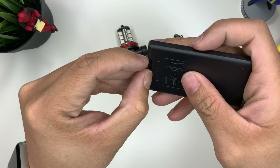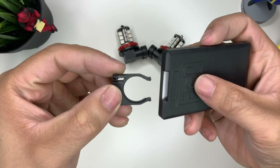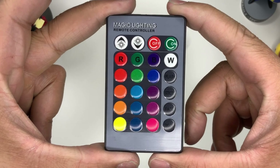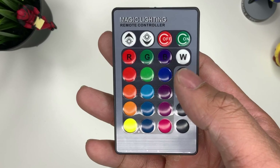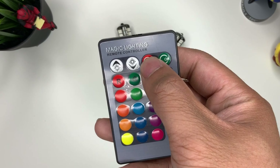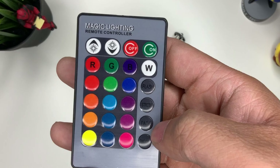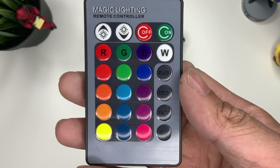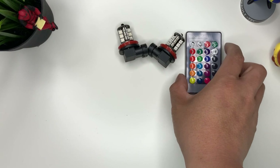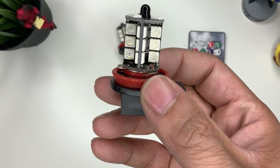Let's see what they gave us — I guess they didn't give us any batteries. Let's look at the remote. You can see red, green — you can blend your lights all together, turn it on and off, lower the brightness, flash, strobe, fade, smooth. There are lots of options. I'm going to have to grab some batteries myself — let's look at the lights now.